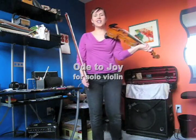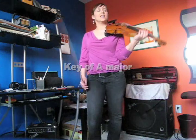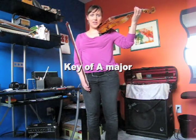Hi there! Here is my violin tutorial for Ode to Joy. This is in the key of A. Okay, so we're starting on second finger on A string.